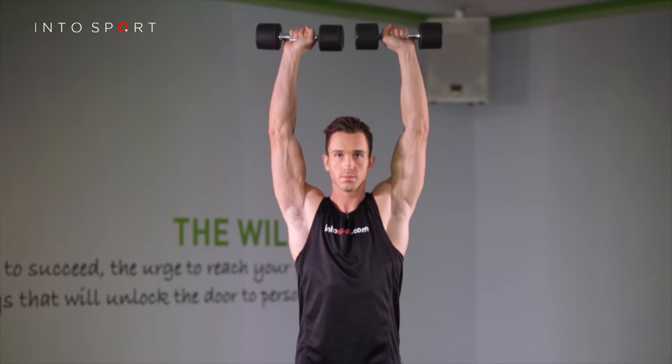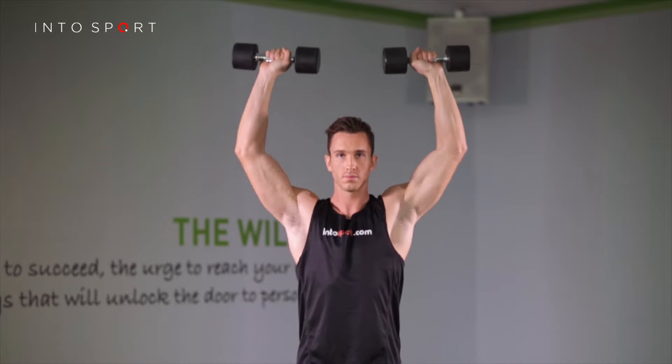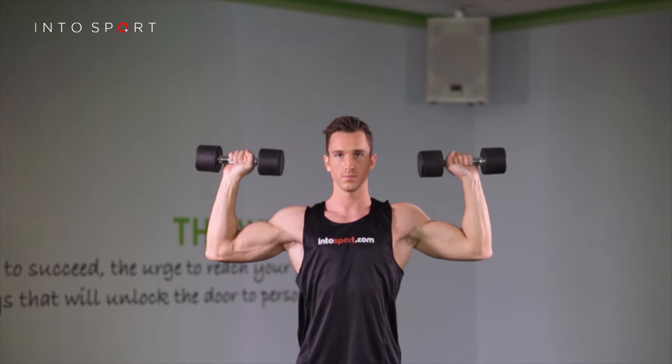To produce the movement, don't push with your hands. Think of pulling your elbows towards your ears using your shoulders.